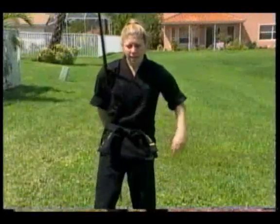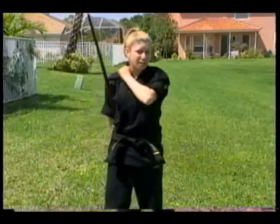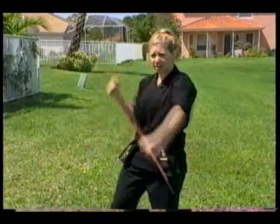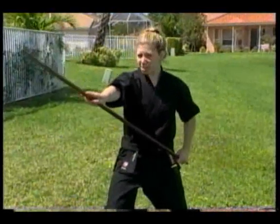Our next move that we'll be doing is called a neck spin, or neck roll, whatever you like to call it. Pretty much what you want to do is bring the bow around your neck so you catch it on the other side. This is how I'm going to do this — once again from a forward strike, it gets more momentum, like this.